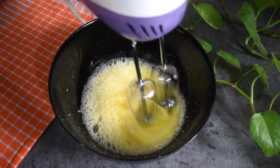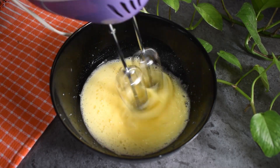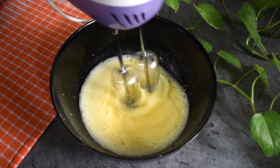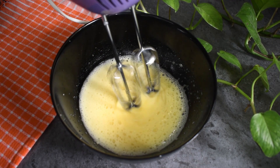Now we can add sugar. You can add 1/3 cup, or you can add 1/4 cup. That's why I'm going to add 40 grams, or 70 grams depending on your preference.